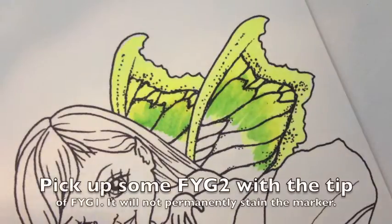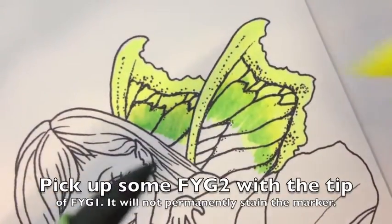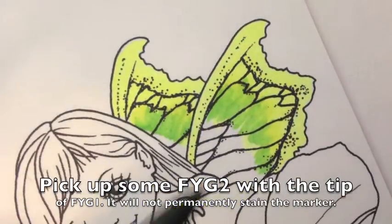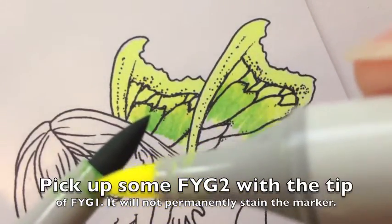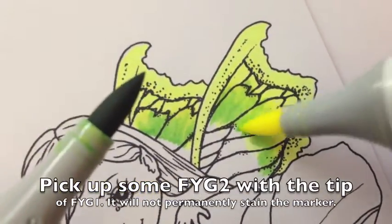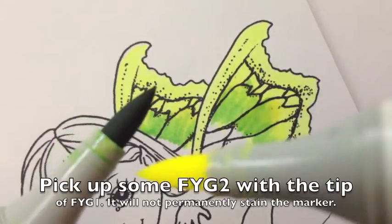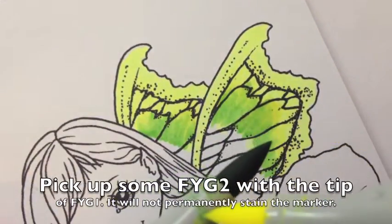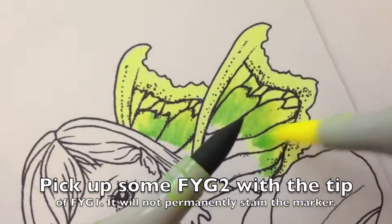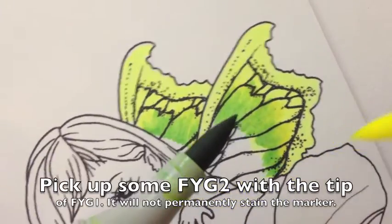Here's another trick to get a good blend — I've shown you this before. You can take a little bit of the color from your darker color and put it on the lighter marker. Just grab a little bit of it. Then you start in the area where it's all dark and work and feather the strokes out towards the lighter area — into the dark and then out towards the light. It makes a really nice blend.